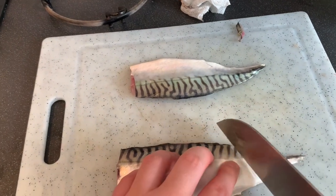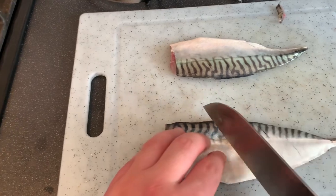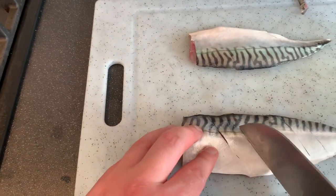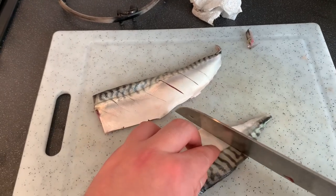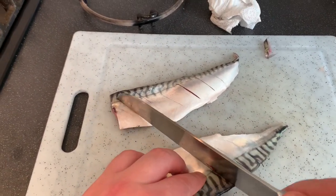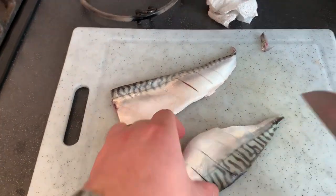So I'm just going to score the fillets on the skin side — very small lacerations, just to reveal the flesh underneath. What this does is it stops the mackerel curling up in the pan with the heat, and also when you're basting the fish in the butter after, it seeps into those cuts so you get more flavour in the fillet.